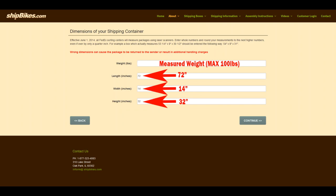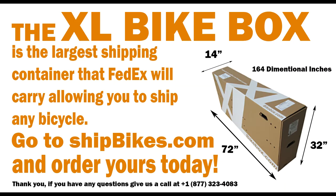Thanks for watching. If you need any more assistance, feel free to give us a call at 1-877-323-4083.